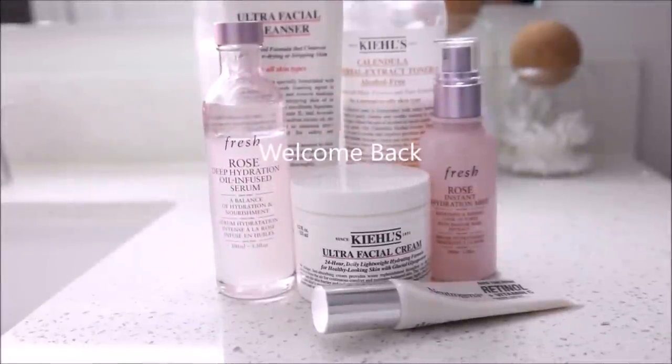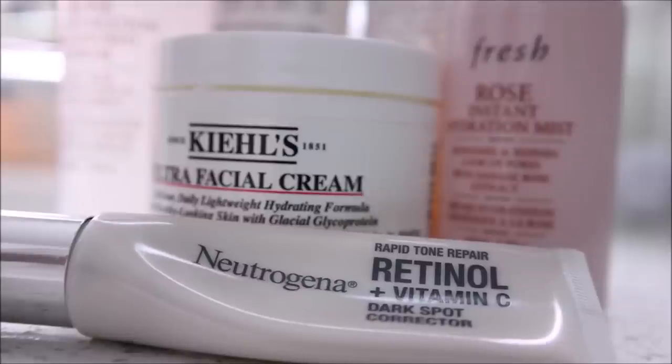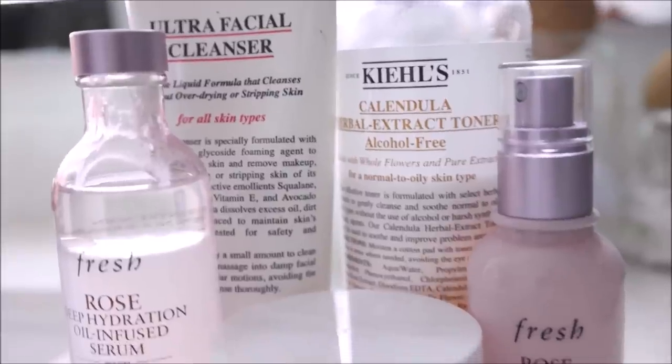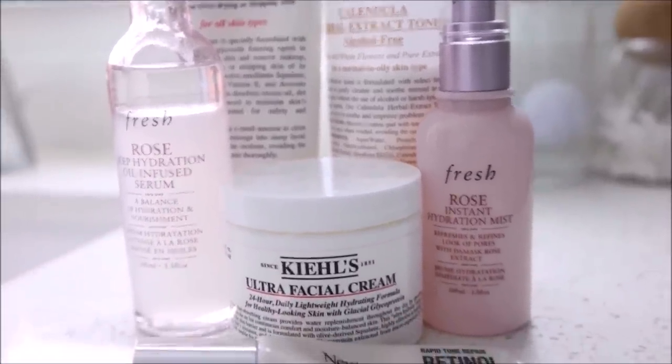Hey girlfriends, welcome back to the channel! Today I'm going to be sharing my go-to skincare routine. You guys have been asking, so today I'm sharing. This is the skincare routine that I've been using to keep my skin blemish-free, hydrated, and to get an overall glowy, even skin tone and a beautiful complexion.